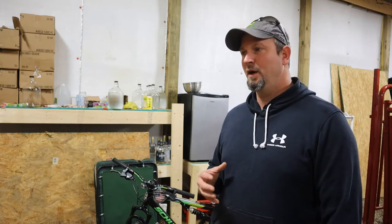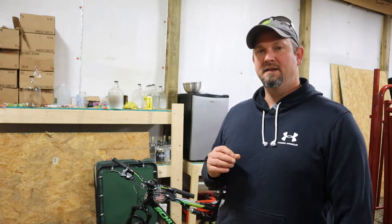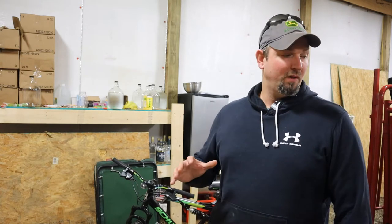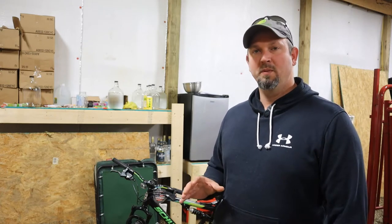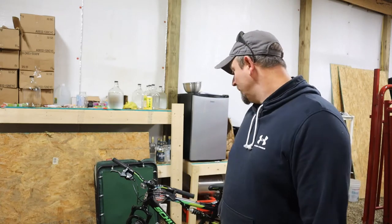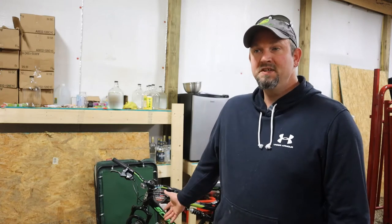Hello guys, welcome back to the channel. This is Kevin, the Katie Hill Farmer. Today we've got an exciting video for you. We are going to be making the ultimate fishing bike in today's vlog. We are going to put all the parts — we got them all laid out here on the table — we're going to go through them one by one and put them on the bike to make the ultimate fishing bike.